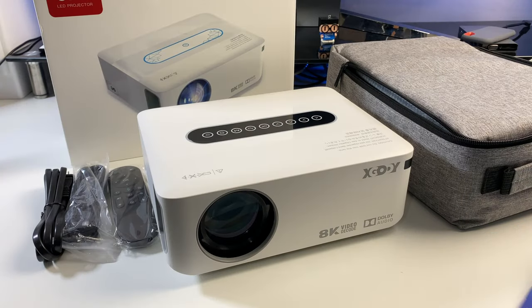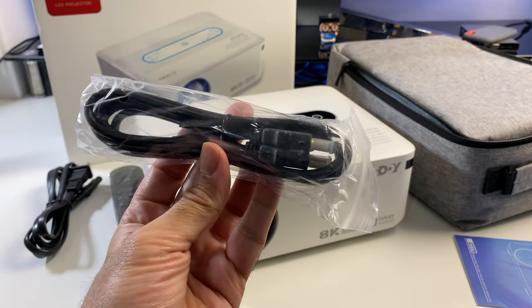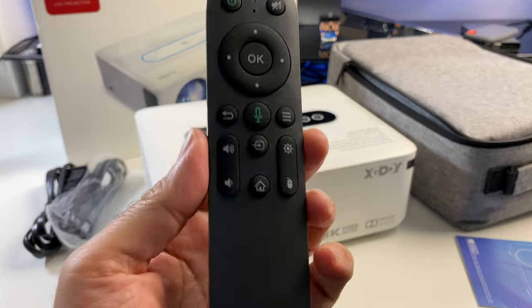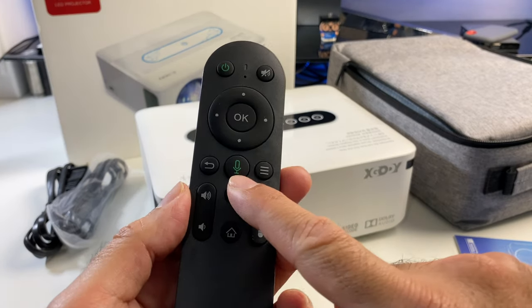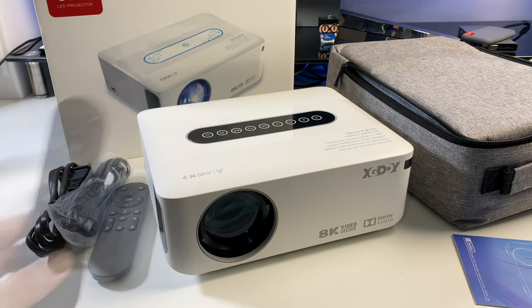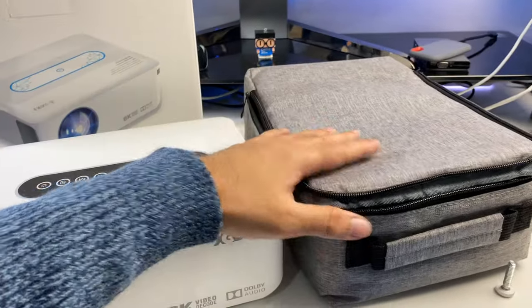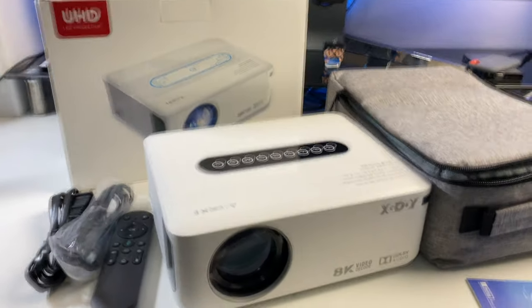Inside the box you get a user manual, power cable, and an HDMI cable — which you don't usually get with projectors. You're also getting a compact remote control powered by two AAA batteries, and there appears to be a microphone button, so this could have a built-in microphone for voice searches. And last but not least, the projector itself — which also comes with a very handy zip-up carry case so you can keep the projector and all accessories nice and safe.